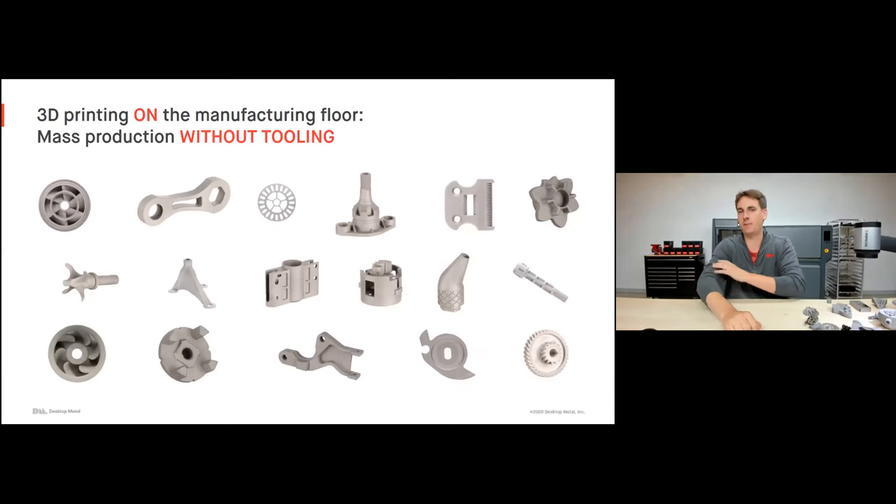With the ability to do 3D printing on the manufacturing floor, we can now start to do mass production without the need for tooling. When we were printing for the manufacturing floor, we were producing parts to work side by side with traditional tools. But here we're bypassing them — no tooling, we're able to do mass production. Here's an example of a bunch of different geometries all produced in a shop system, all without any tooling involved.